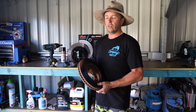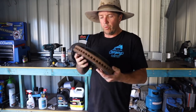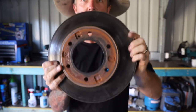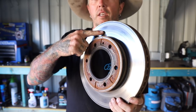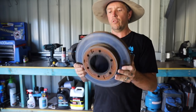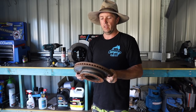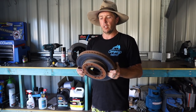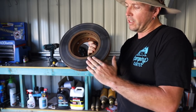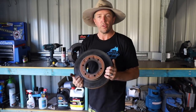I've just done one wheel at the moment, but I'll show you — this is my old rotor. It's a bit hard to see, but as you can see up here, all these heat spots. I've been burning through these. They got down to the little indicator. The grooves on here — this should be nice and smooth, but it's real groovy, which isn't a good thing.